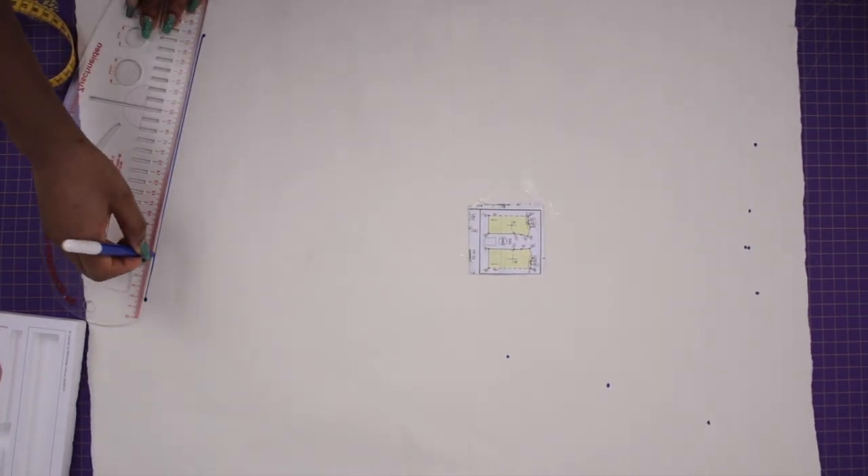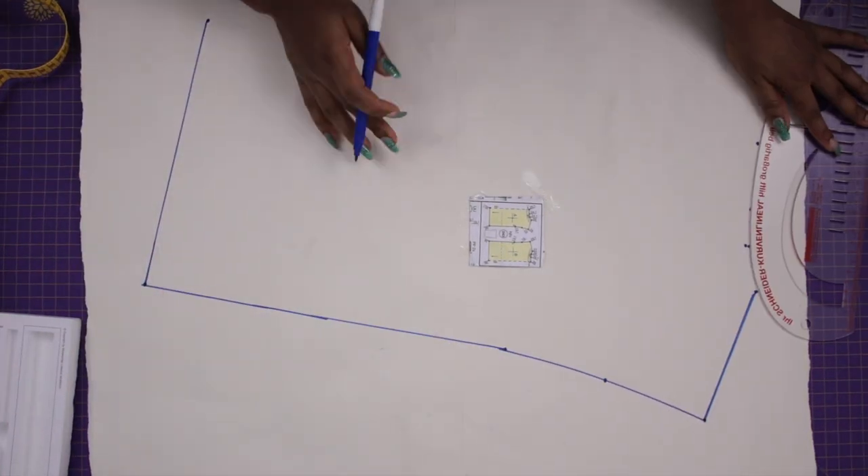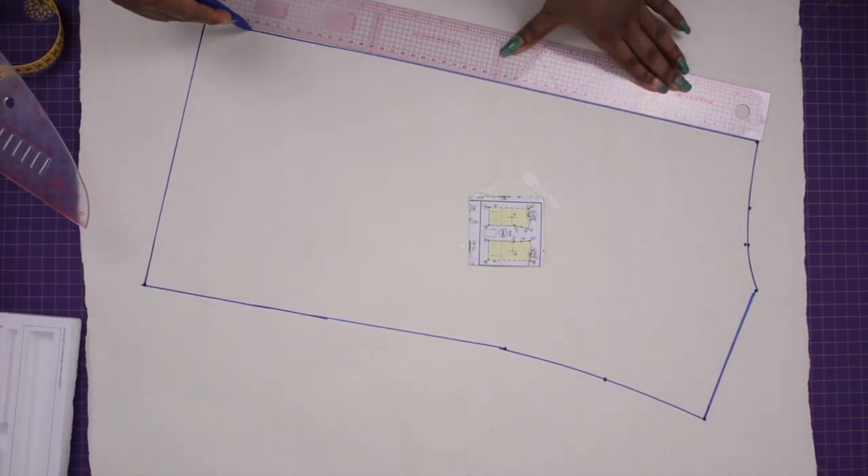Now I'm going to go ahead and connect all of the points together using the tool that came with this pattern. Once I'm done joining, it looks like this.